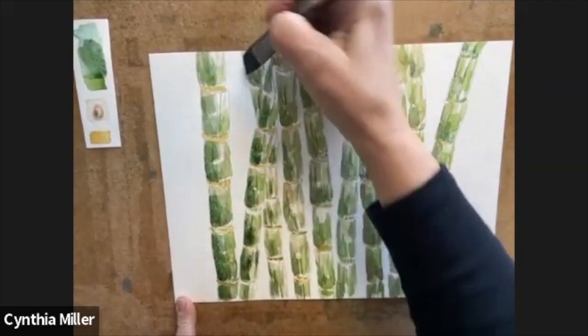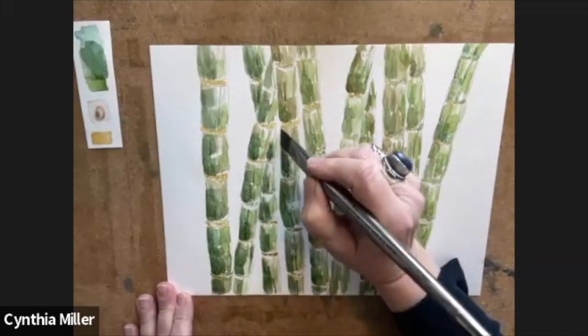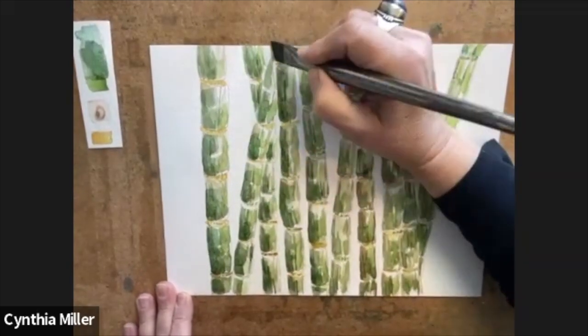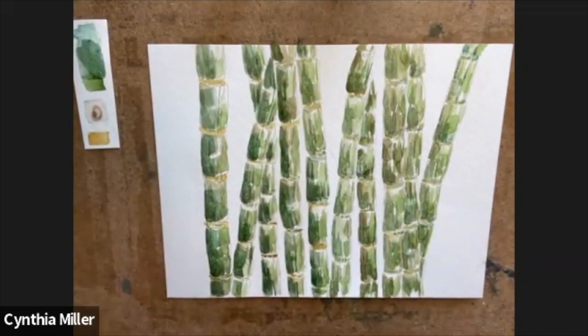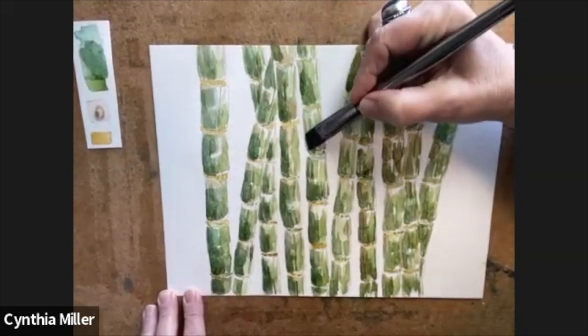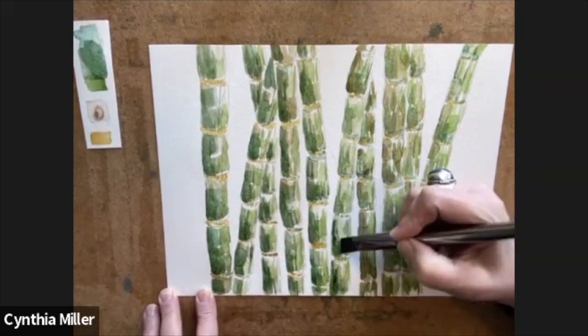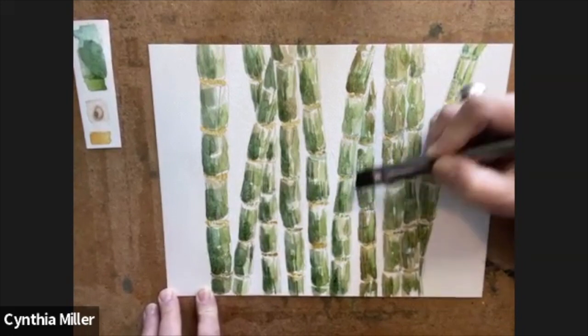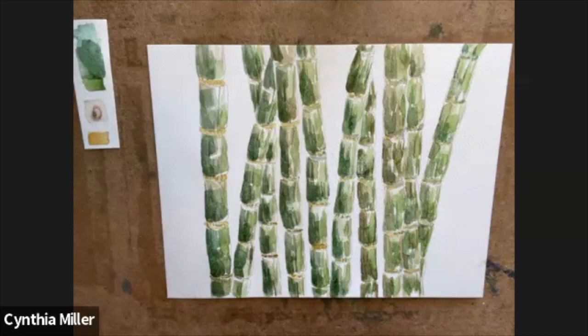As you can see, as it dries it becomes a little bit lighter. I think this really pulls it together when I start putting this darker layer on. A lot of times we get halfway through our work and we don't like it because we haven't got to the point where we're actually defining what we're painting — and I think this layer really helps you start to see what we're doing. The message is just keep working on it until you get to that place where you feel that's enough.